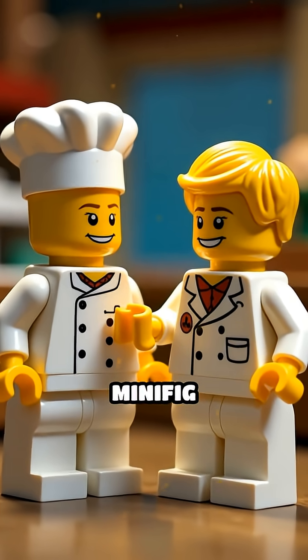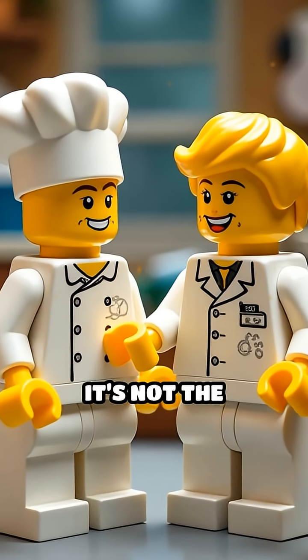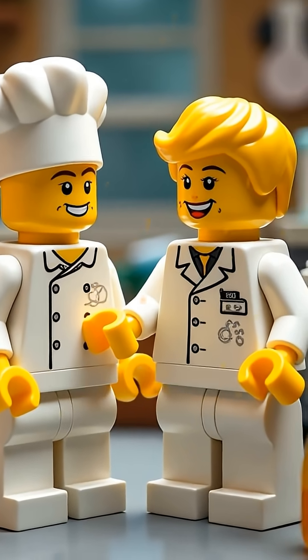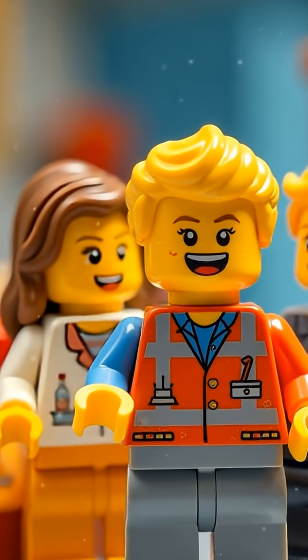So next time your minifig complains about bland food, just remind them it's not the chef — it's science. And that's why Lego pizza never tastes quite right. Brick on, taste explorers!